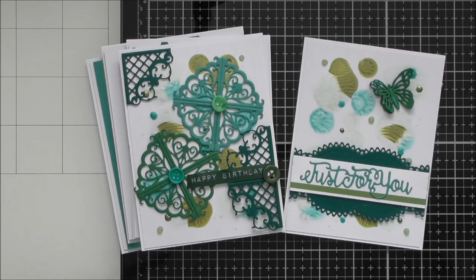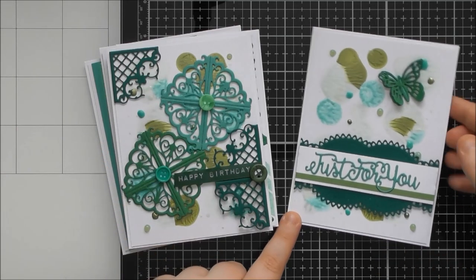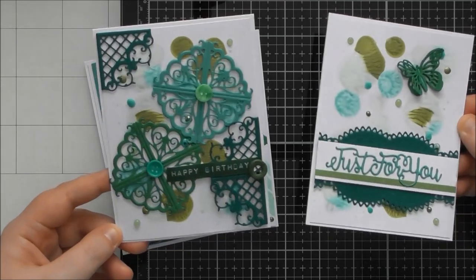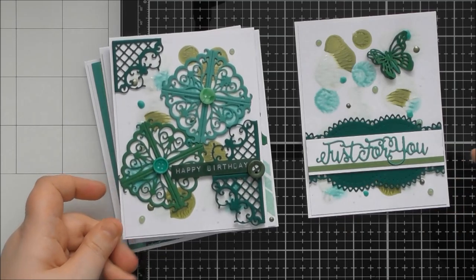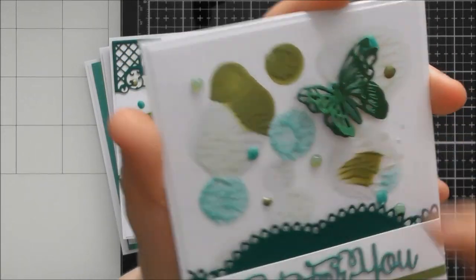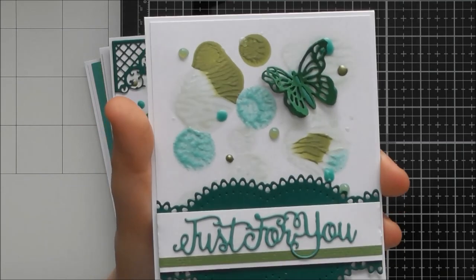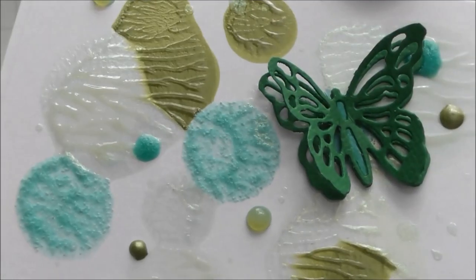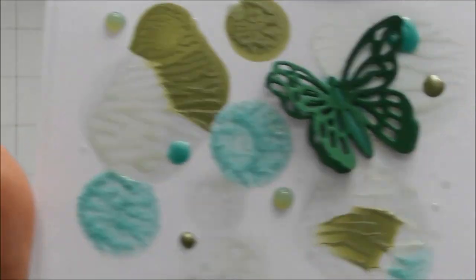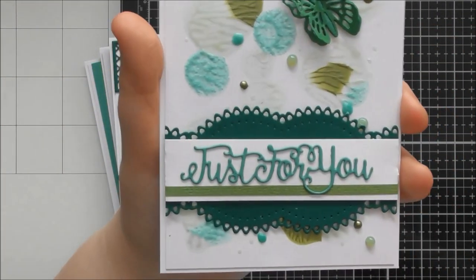These two samples I was literally just doing before I started filming — they're not quite dry yet so I don't want to put my finger on the drops. This one is snipping out that butterfly that's in one of the decorative panels — I cut it twice, stuck a little piece of card behind the body to fill it in, and then layered them up together to give a little bit of dimension. So even though there's no butterfly die in this die set, you can still snip out a butterfly to use, and it doesn't look too bad at all.